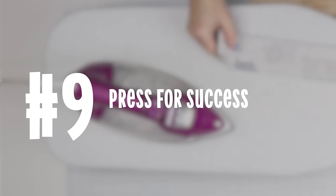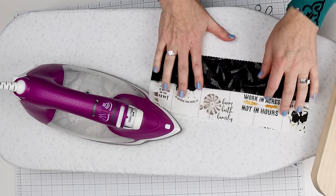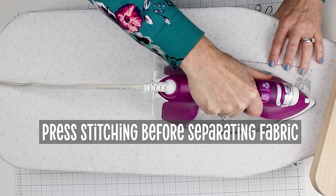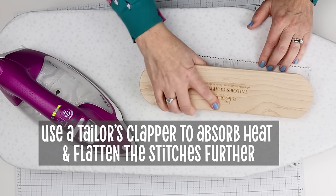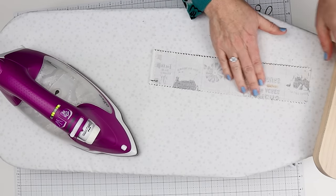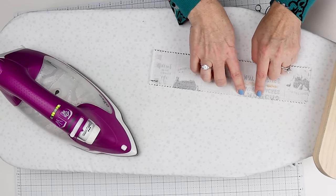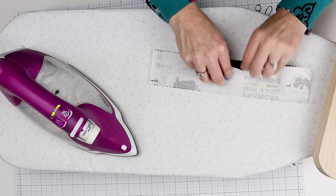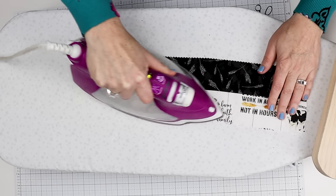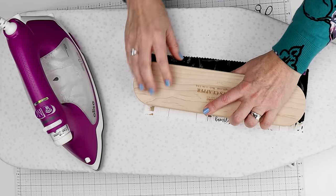There are also things to do when pressing between your strips that can help your success. Before you press it open, do an extra step of pressing the stitching before you ever open it up. Apply a little bit of heat and then put the tailor's clapper down — which is basically a big piece of wood that helps to both absorb the heat and flatten those stitches. That flattens down any space that was between those stitches. Then lift and either heat the edge and push it over, or push it over and press. Then hit it with the tailor's clapper again to keep that fold down.